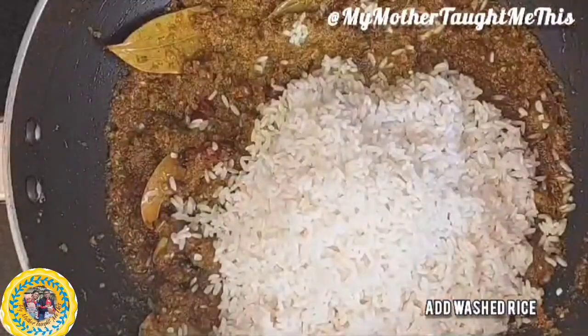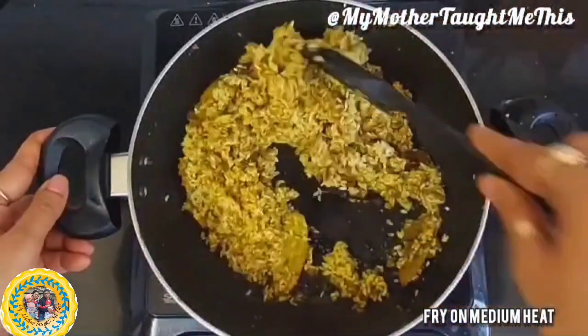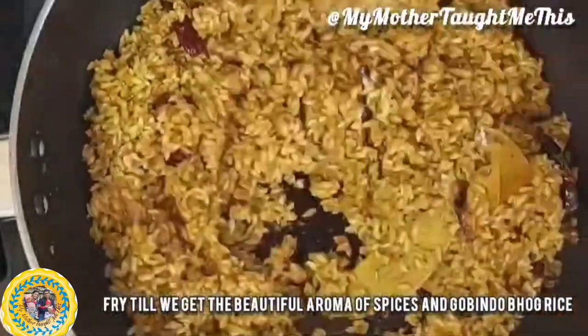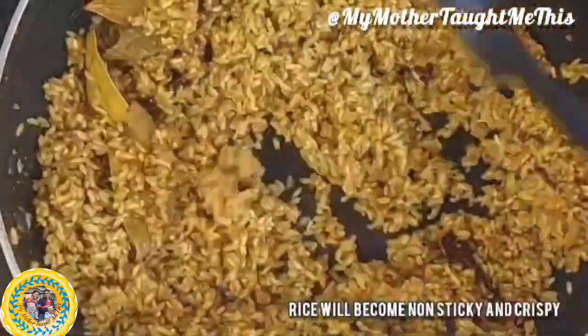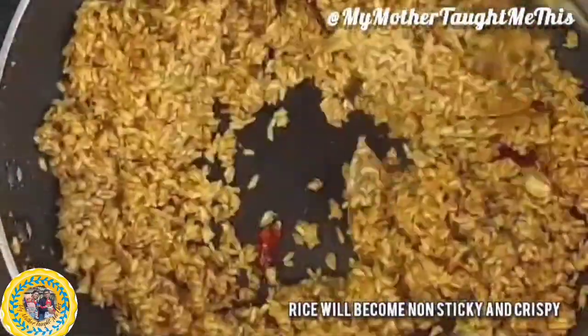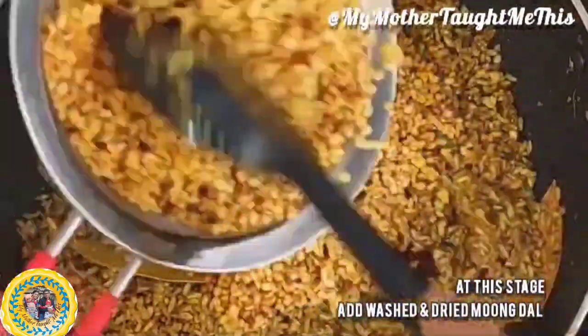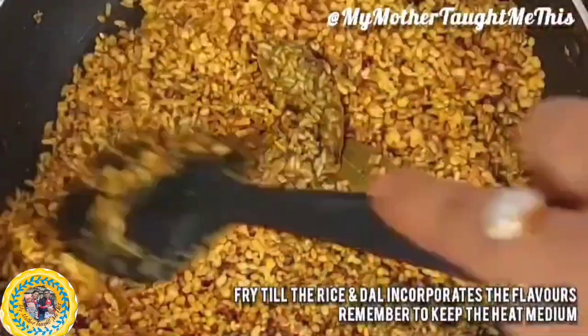Once the masala is nicely roasted with no raw smell, add the rice and fry it well. This is called bhuna khichuri — bhuna means fried — so you must fry the rice nicely so it absorbs the spices and takes the flavor within. Gobindobhog rice has a beautiful aroma that will come through. Once the rice is nicely roasted, add the washed and roasted moong dal, mix it with the rice, and stir again.